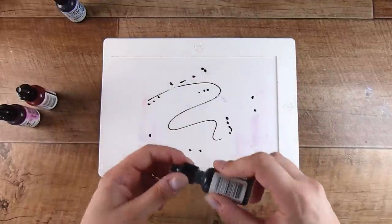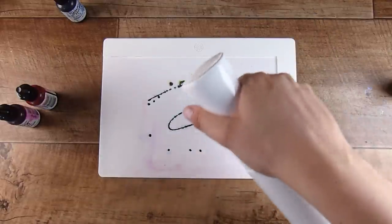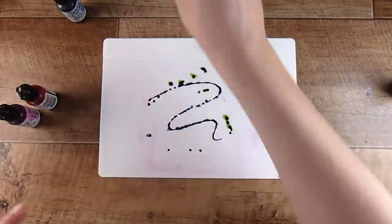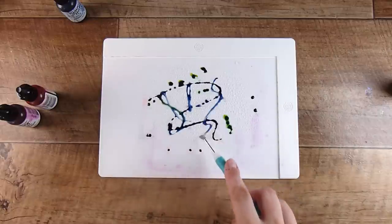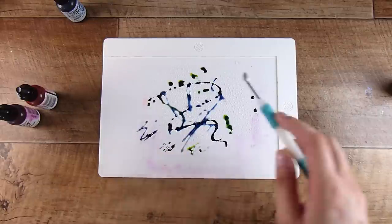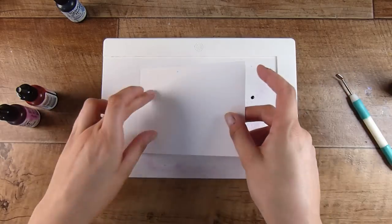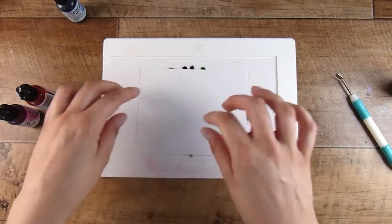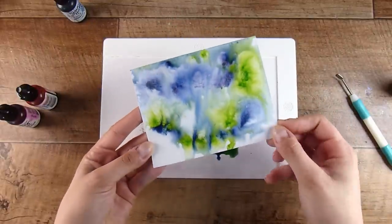If you just have a mat, a piece of plastic, you'll be able to smoosh your inks. You could use an acrylic block. You could use watercolors or any water reactive inks. I am choosing to use the Simon Hurley re-inkers today on some Tim Holtz watercolor paper, and we are going to quickly go through and make some backgrounds.